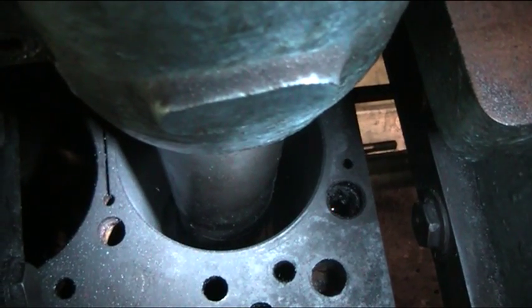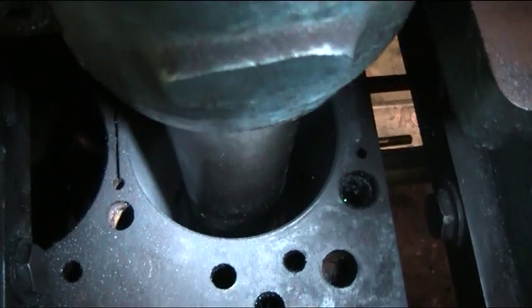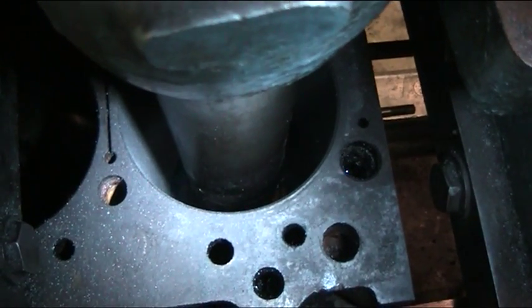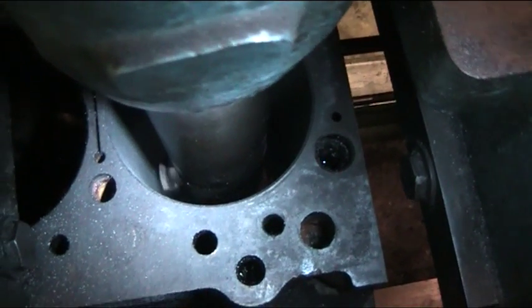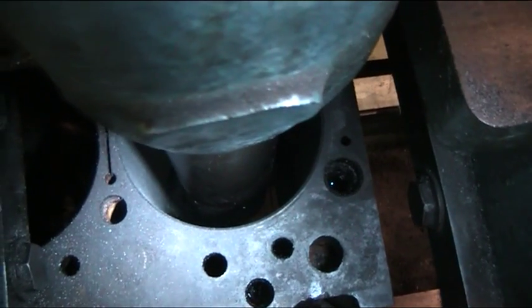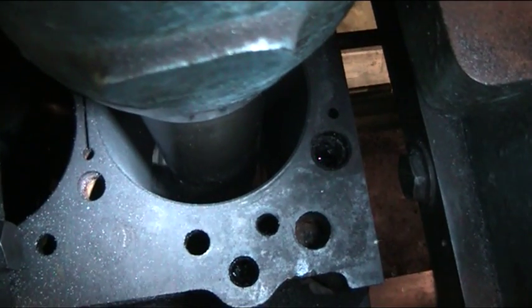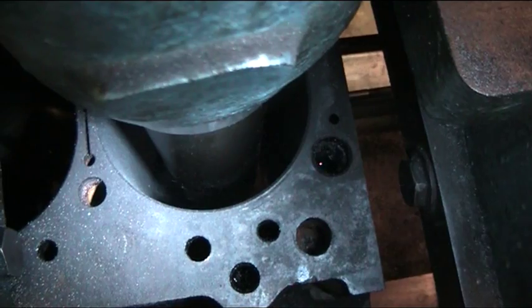The tool is sharp. Nice and even. About maybe an inch and a half away from the bottom of the bore. When the cutting tool reaches the bottom of the bore, the machine senses it and it will kick itself off into neutral. At that point we disengage and we turn the bar back up to another cut if needed.